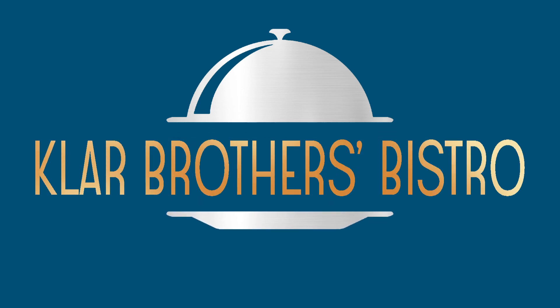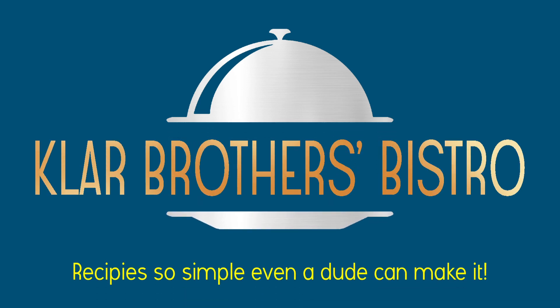It can go any which way, as per usual with the Klar Brothers Bistro, but tonight in particular you could see a big major malfunction. Brothers Bistro — recipes so simple, even a dude can make it.